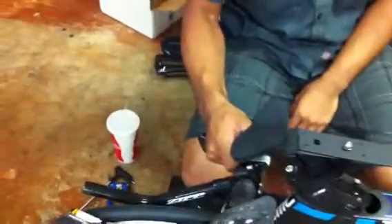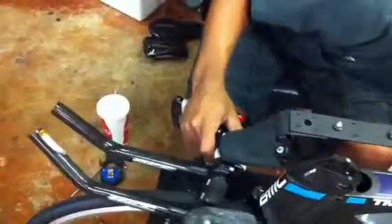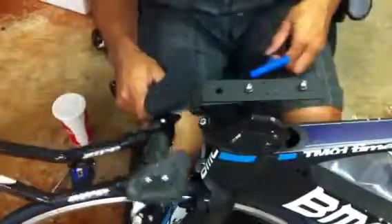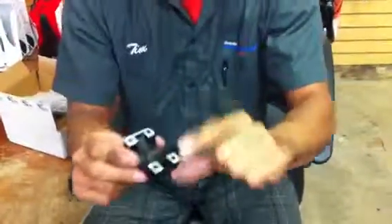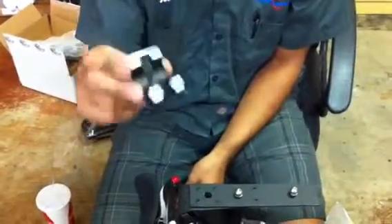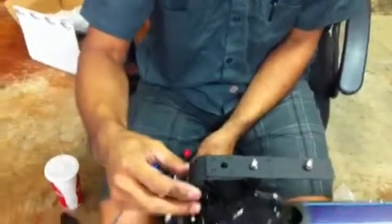That's basically how the bracket loads on there. Your bar will be dangling at this point. The next thing: I'm sending you a special face plate with part of it ground down. If you don't use this, it's not going to clamp with enough force because of the extra pieces we're putting in, so make sure you use that one.